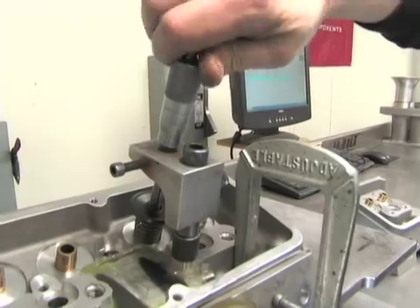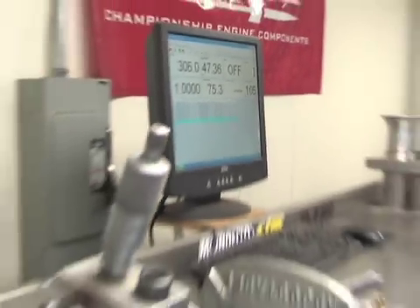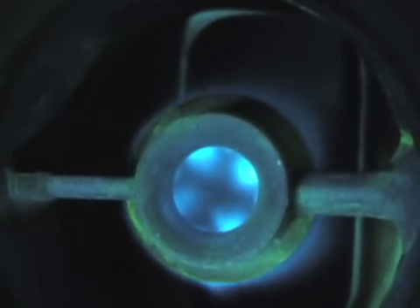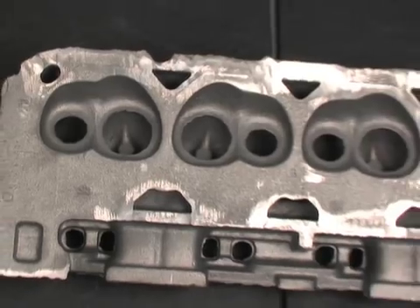Part of Dart's cylinder head technology involves using Dart's wet flow bench to optimize cylinder head port design and flow in real world conditions. Here you see a Dart Small Block Chevy head being flowed on the bench. This allows the head to be tested just like it would be used on an engine, with air and fuel flowing through the ports. This has led to a dramatic improvement in Dart's combustion chamber shaping.